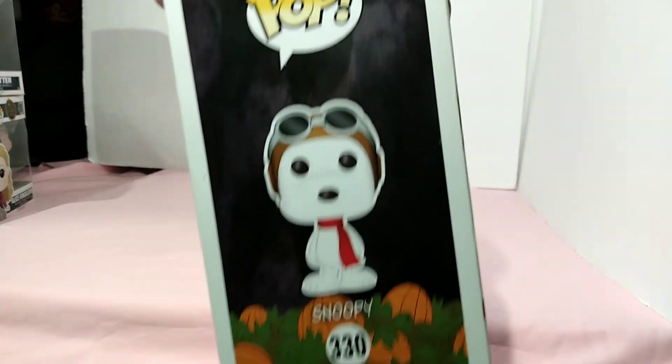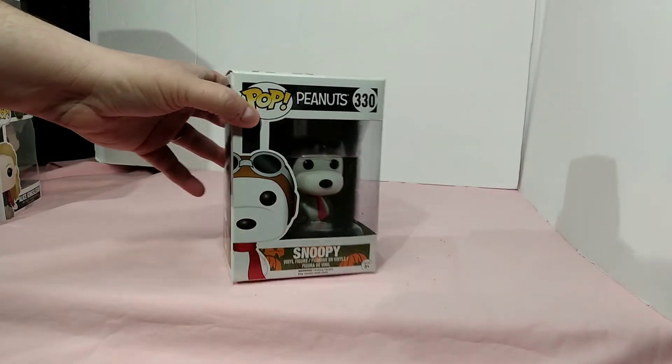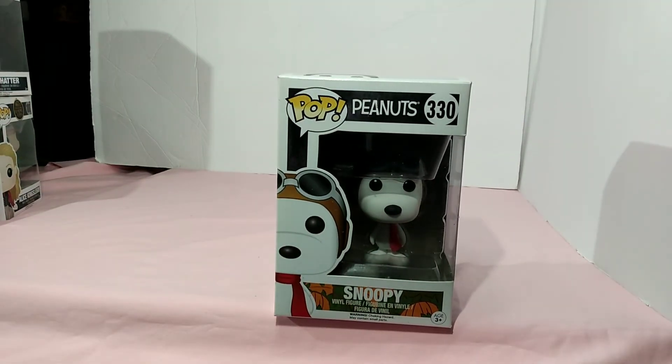Here's side artwork of him standing in the pumpkin patch with his little outfit on. It's probably one of my favorite cartoons to watch around Halloween — It's the Great Pumpkin, Charlie Brown. So when I found this Pop figure I had to have it.